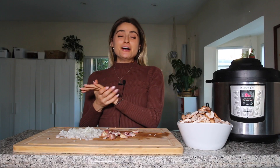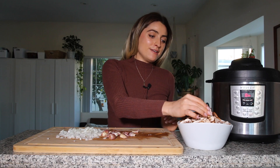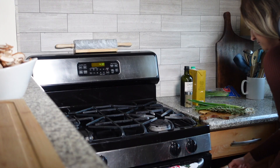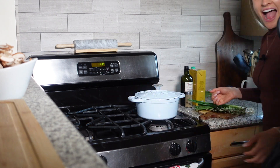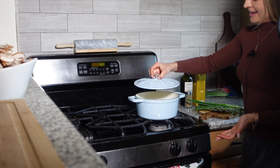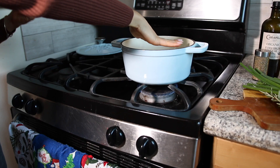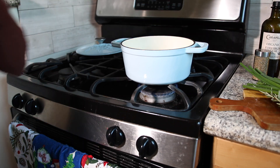I'm going to transfer over to my stove so we can start making the gravy — and I have something really special to show you. Look at my new snowflake pot! I'm just going to let it heat up and then we'll start cooking.